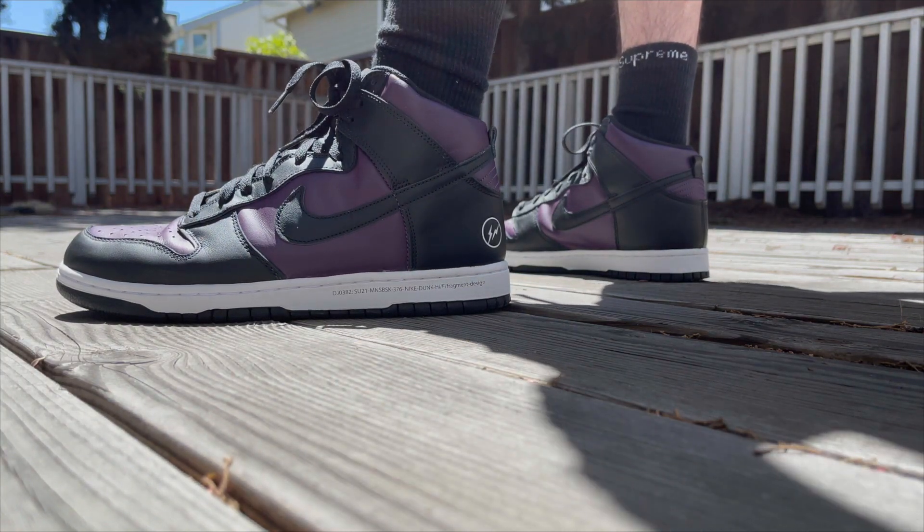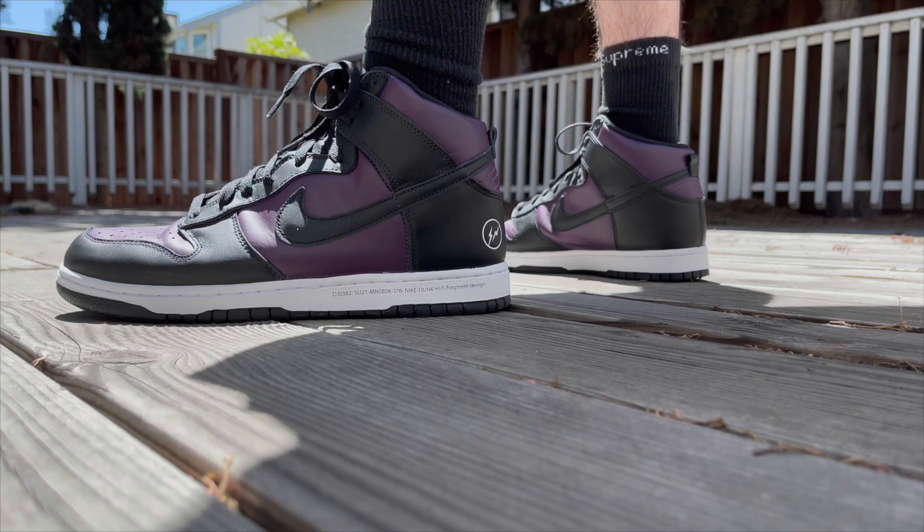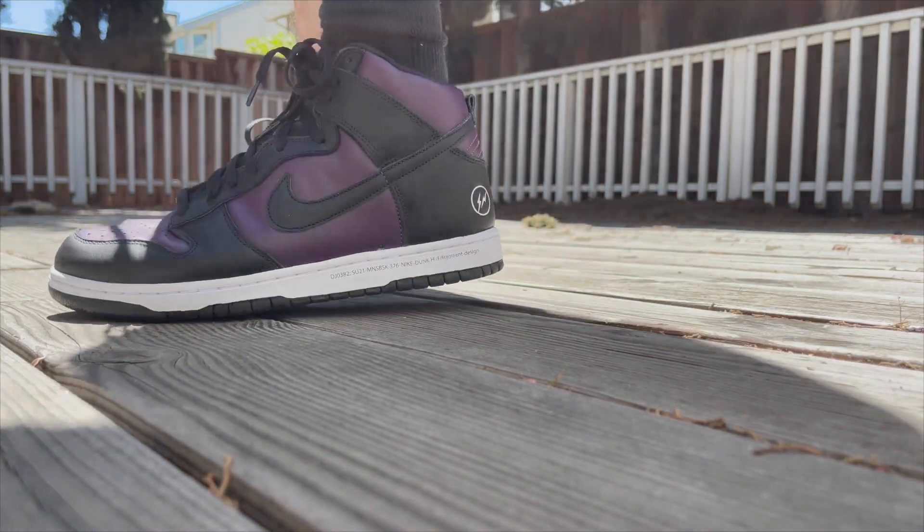This is not my first pair of Fragment dunks — I ended up getting a second pair for under retail, which is kind of crazy. During the first two to three weeks after the release, they were going anywhere between $200 to $250, so about $100 over the retail price. They've dropped significantly since then, so right now is the time to strike on a pair of these shoes.